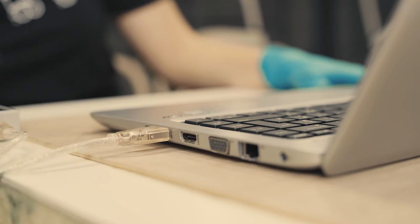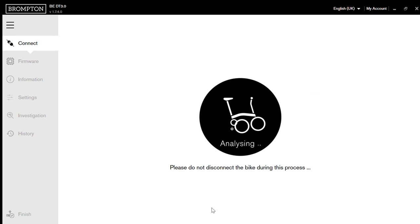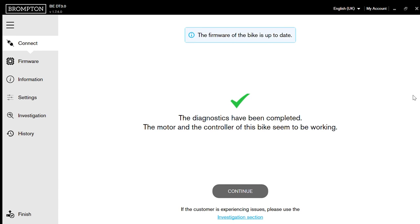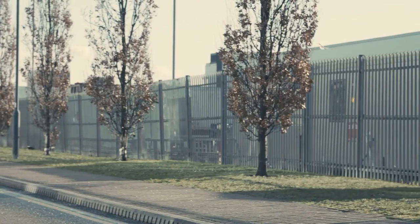Before delivering the bike to the customer, connect the bike to the diagnostic tool. It's also recommended to test the bike to confirm that the issue has been resolved.